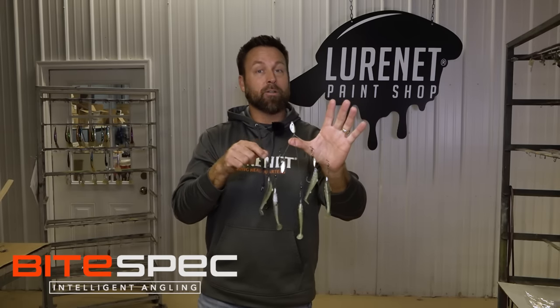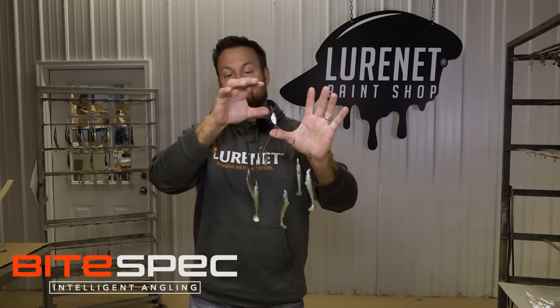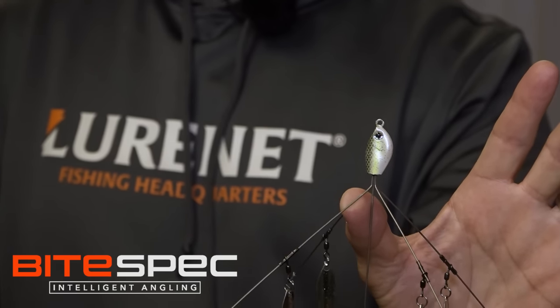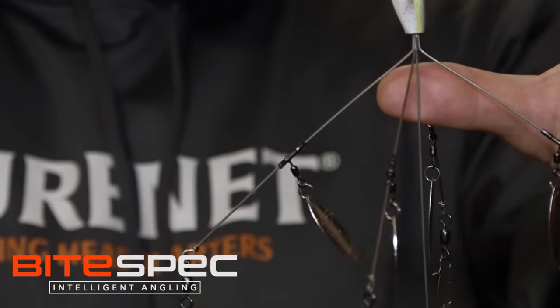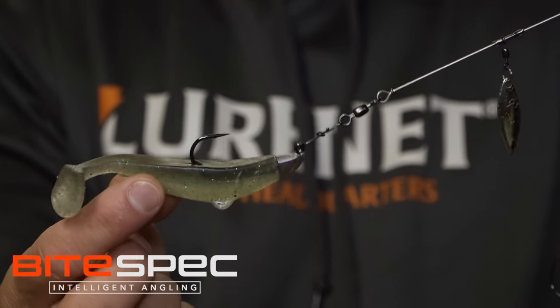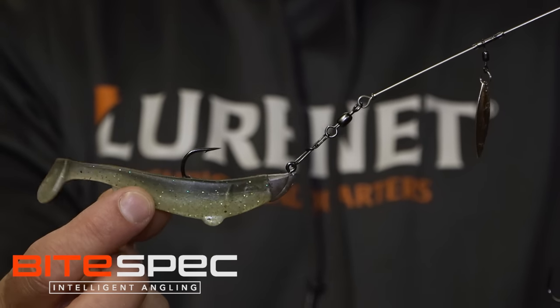This bad boy is a new color. We've got three, actually, I'm going to tell you about. This is called Cash Flow. Natural color, tricked out the head to match the swim baits perfectly. We also added sparkle on these blades, just an added strike zone. That swim bait is going to match all those natural bait fish — gizzard, thread fin — whatever you're trying to match this winter, it's going to nail it.